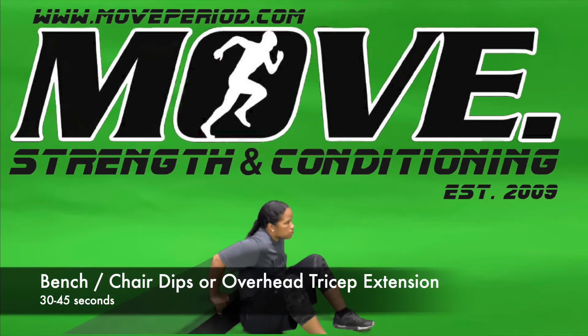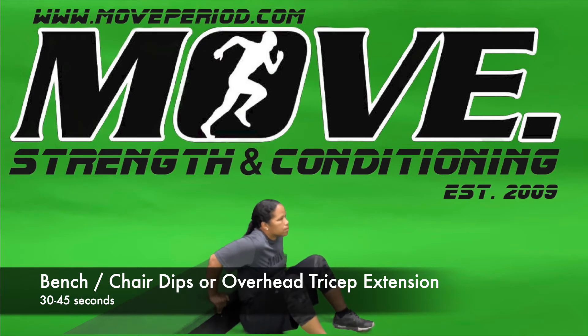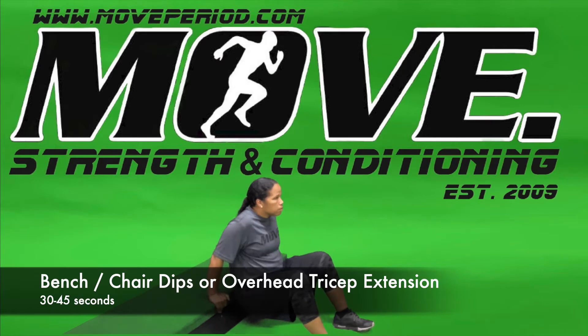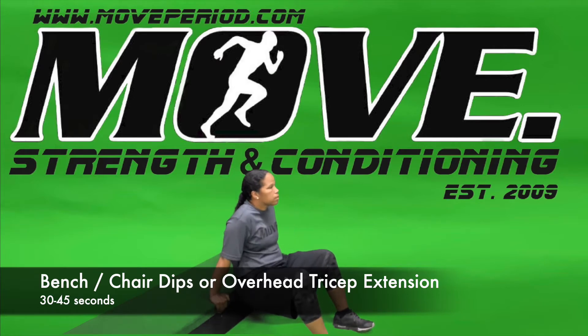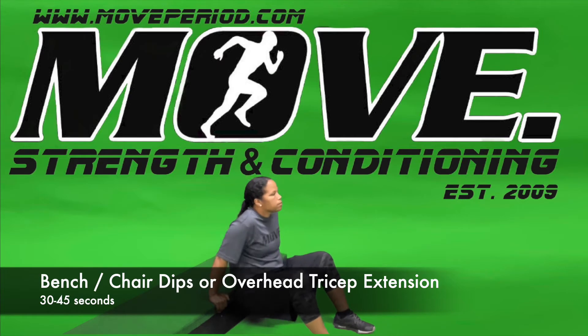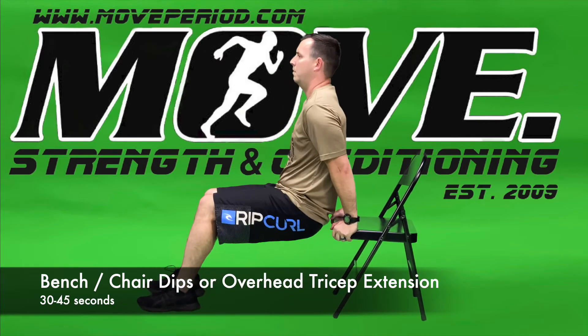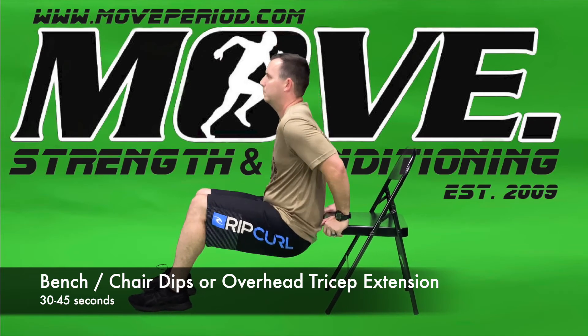We have a few options here in case you don't want to put pressure on your wrist, but we're going to start with a bench dip. Our hands are slightly outside of our hips, fists facing the same way we are facing, making sure our feet are flat and we're keeping our hips as close to the box as possible. Be careful if using a chair — make sure that chair is sturdy, otherwise you can use a couch as well.